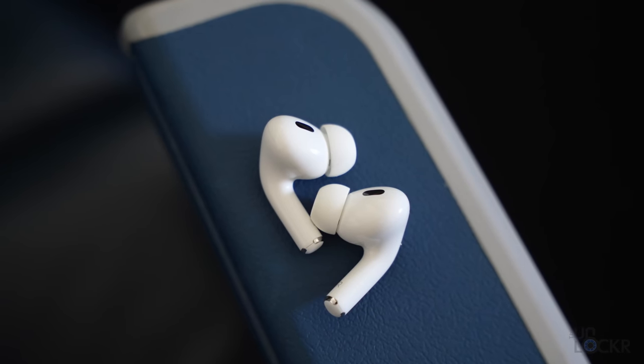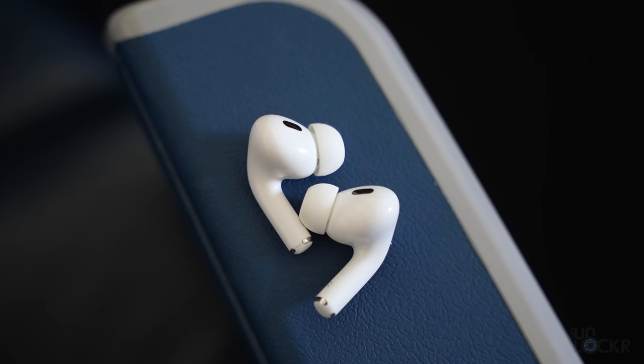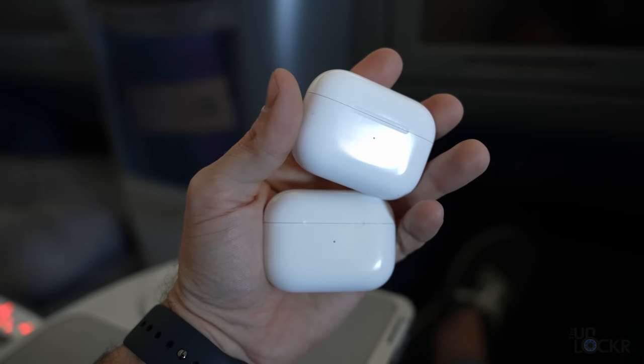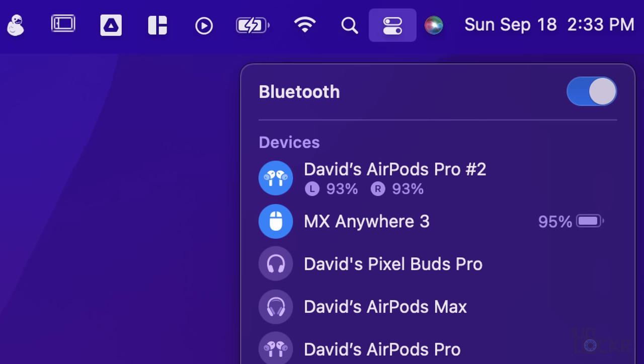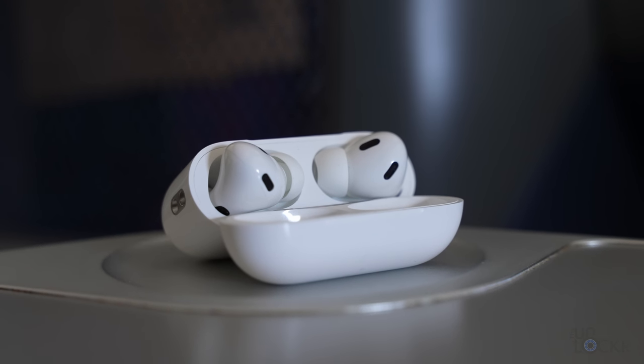We also have better battery life than the previous model at a total of six hours of listening with ANC on, compared to 4.5 hours before. Including the battery life from the case, you're looking at 30 hours total instead of the 24 from the last model. I sat with ANC on in the airport lounge while working and listening to music — in 30 minutes I went from 100% to 93%. Doing that math extrapolated out, that's about seven hours, so I'd say the six-hour claim is probably close at least. More battery life on our tech — always appreciate it.